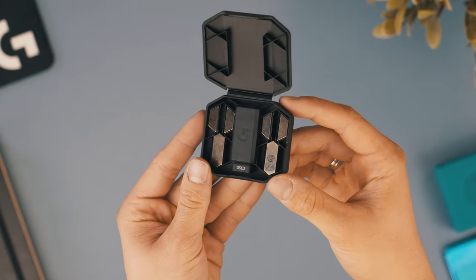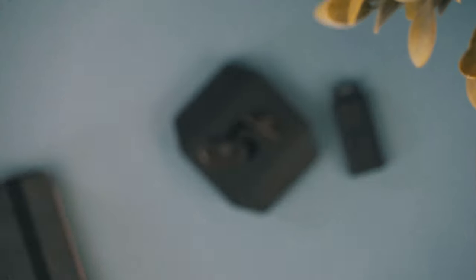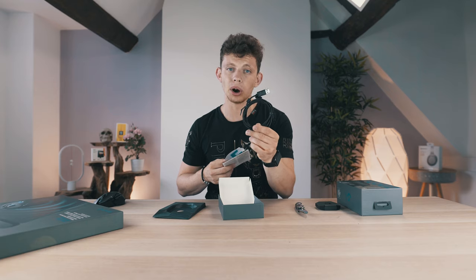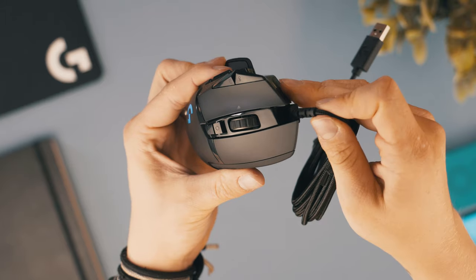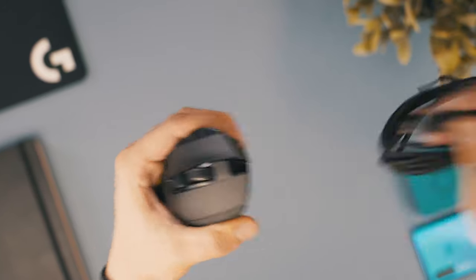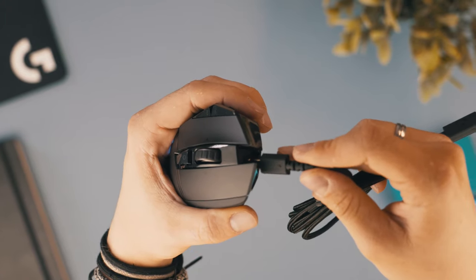It comes with a lovely little carry case which houses the extra weights and the USB receiver if you need it. It also includes a braided micro USB cable. The micro USB port on this mouse is recessed behind some plastic, so don't lose the included cable as another micro USB might not fit. You also get some stickers and documentation.